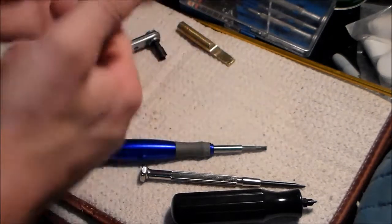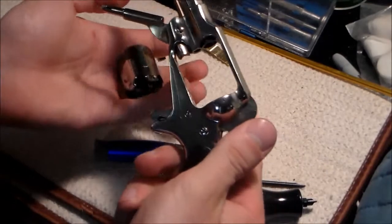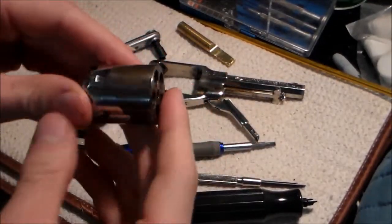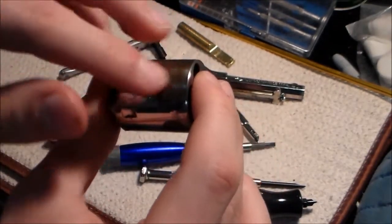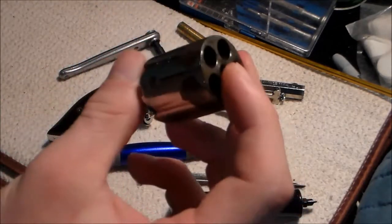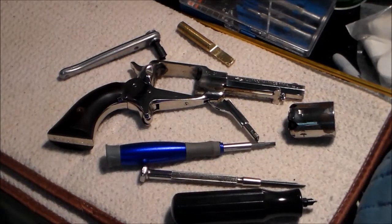The first step is to take out the cylinder. To do that, you put the gun on half cock, drop the loading lever, pull out the base pin, and it will fall right out. One thing with the cylinder - the nickel plating has been flaking off, and I'm thinking I'm going to try to nickel plate it myself or have someone do it.